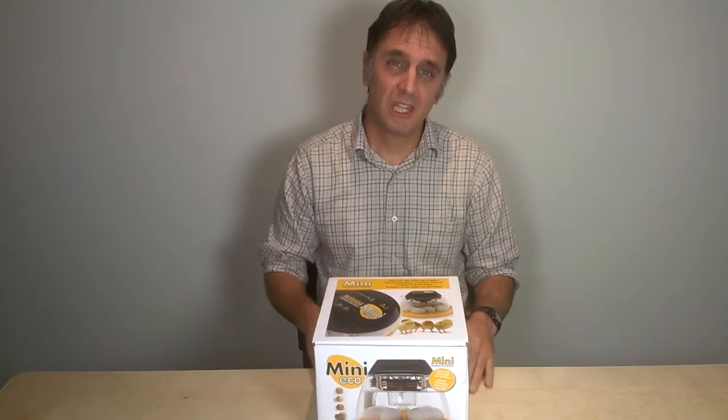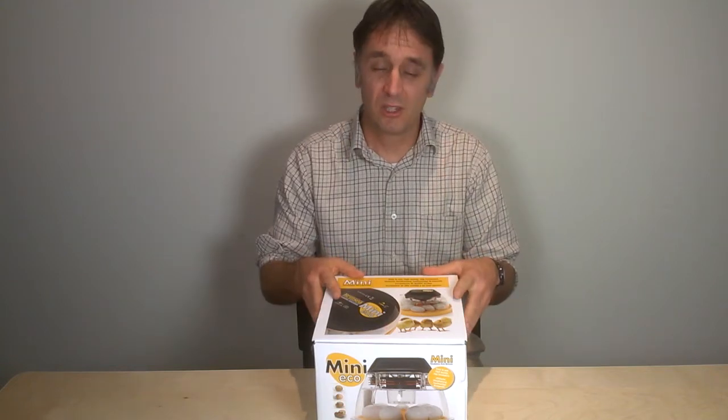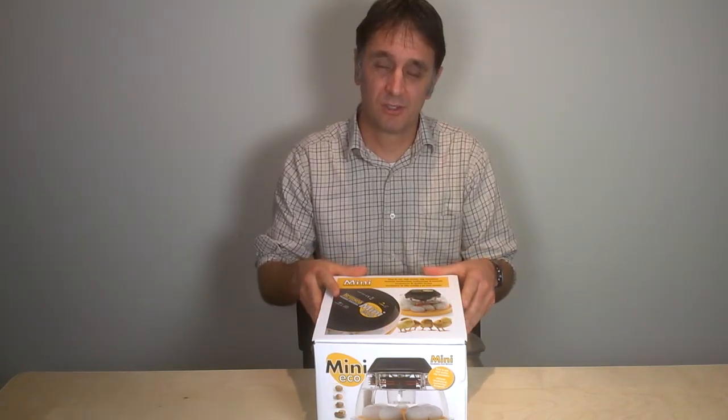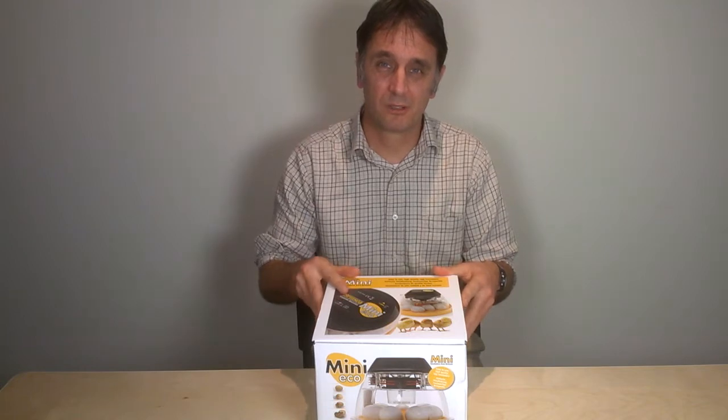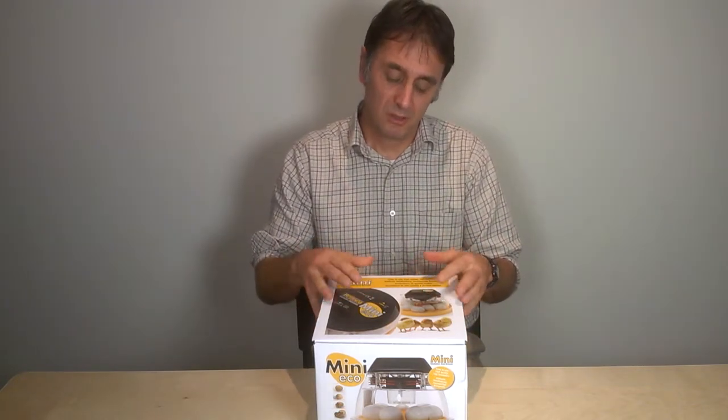Firstly, take your MiniEco out of its box. Always keep the box somewhere safe — if you ever need to send the incubator back for repair or service, it's always best to send it back in its original box. You get some important instructions in the box, so make sure you read them.